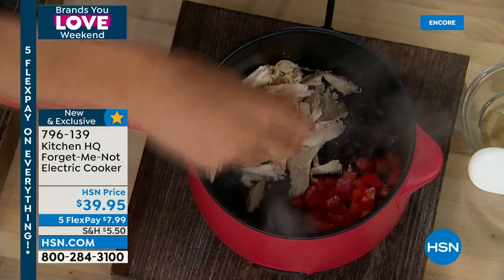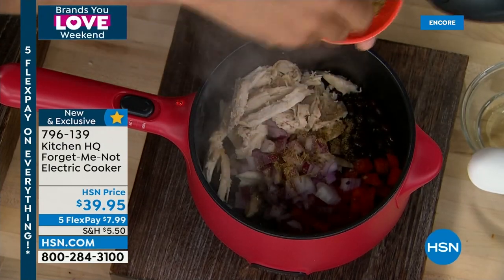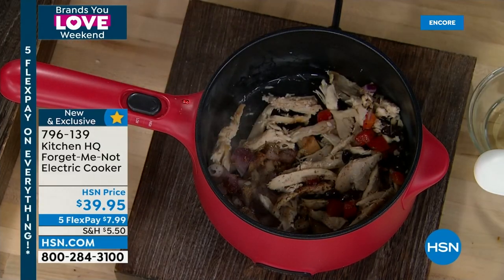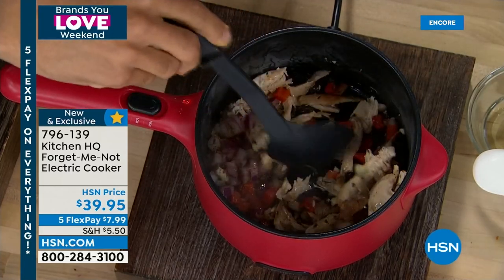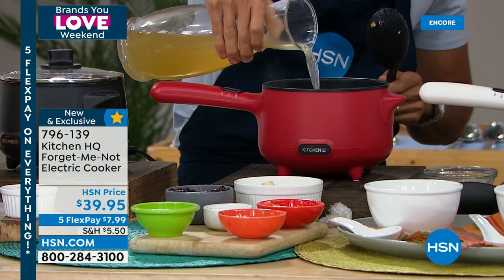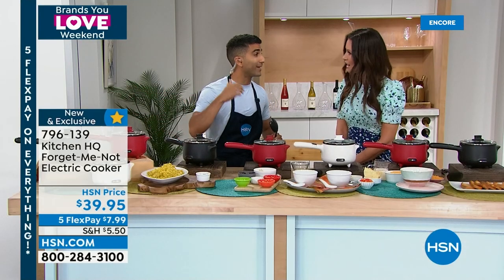600 watts of power — here's leftover rotisserie chicken repurposed: chicken, veg, beans, cumin, paprika, oregano — all in together. A great weeknight meal without cranking up the big stove, especially if you're just cooking for one or two. Smells amazing already. You absolutely cannot overdo it — if you forget it, it shuts off. The whole Kitchen HQ lineup was designed to solve real kitchen problems: you will not scorch rice, you will not scorch soup.